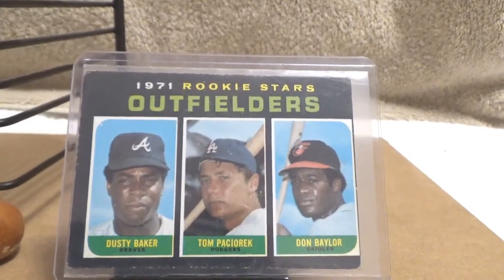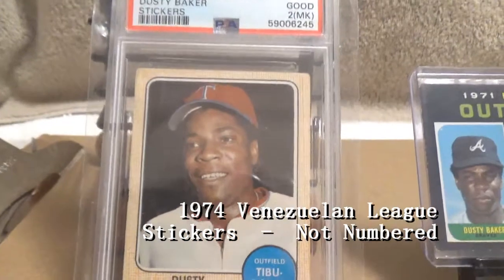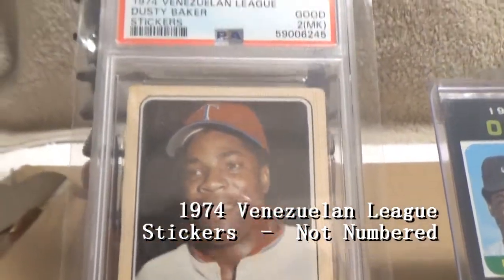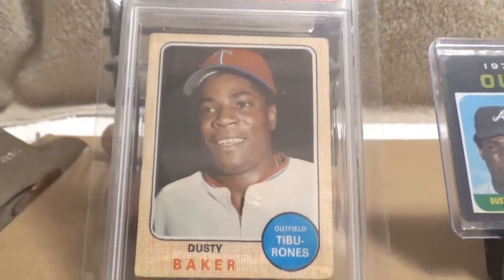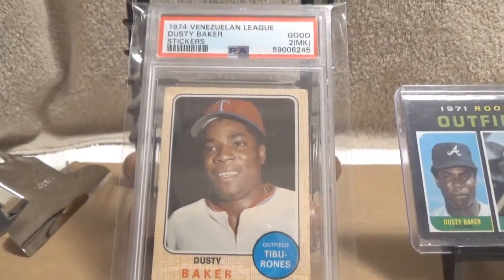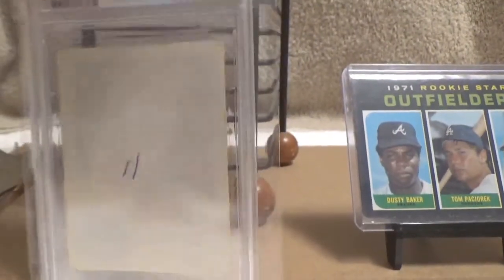The second item I'd like to show off is this 1974 Venezuelan League sticker. It comes from a set obviously from Venezuela — the set looks a lot like the 1968 Topps set, that's what they used as the basis of design. It's a sticker on the front and blank on the back.